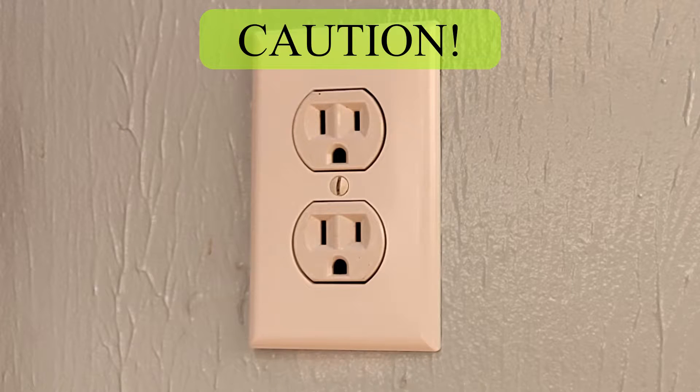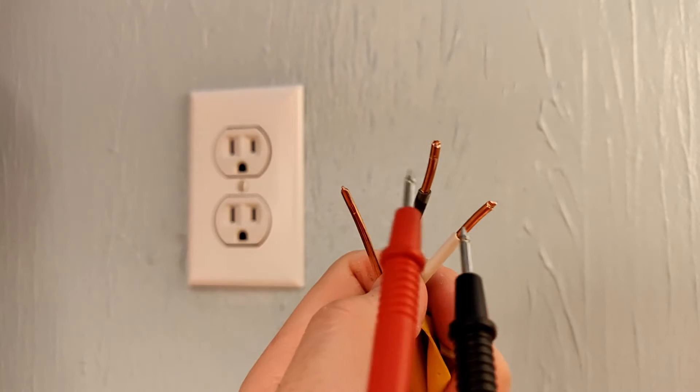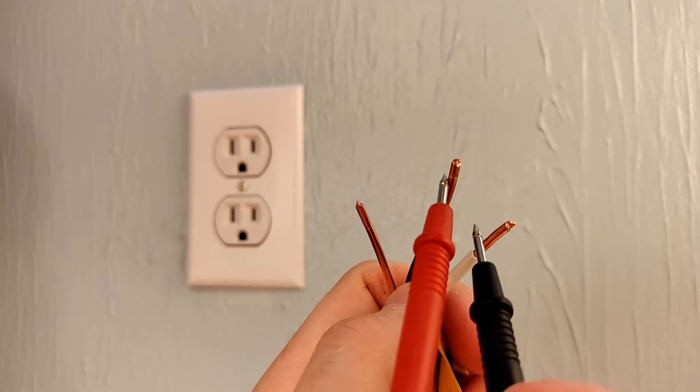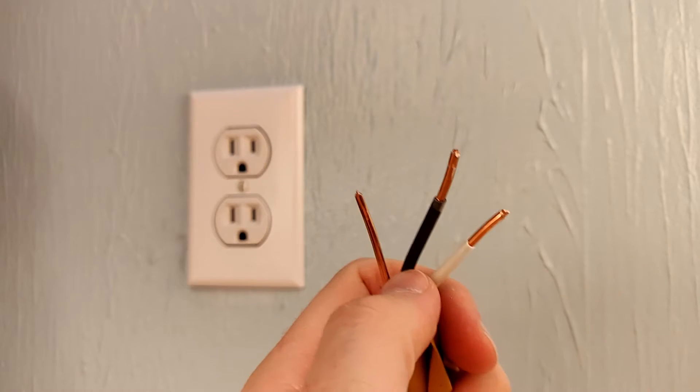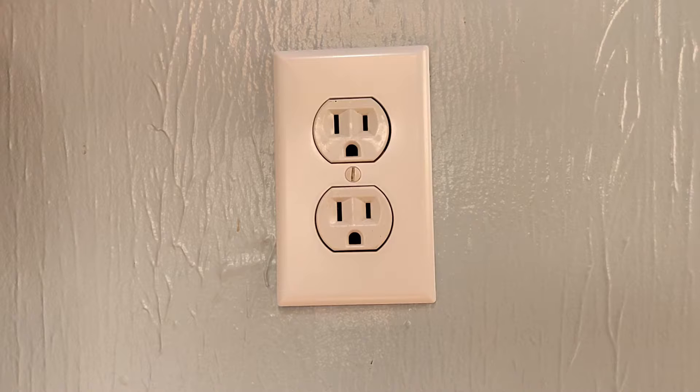Always err on the side of caution. There could be extra wires in the back of the outlet box that are still hot. Be sure to use your voltmeter to test the wires before you touch them. Alternatively, you can use your hot wire checker inside the box.